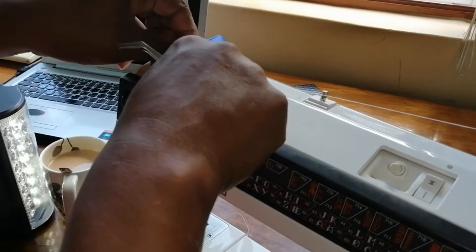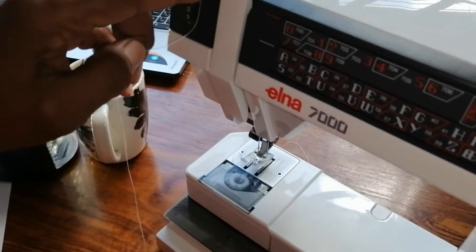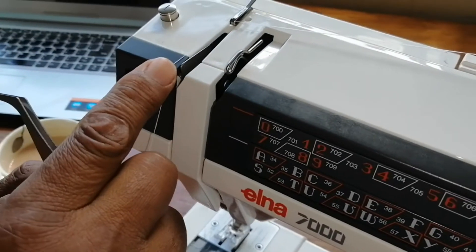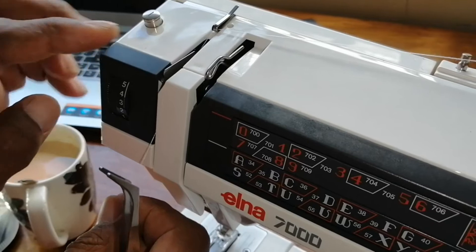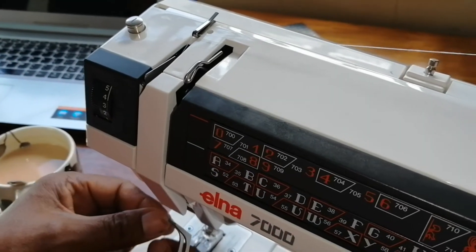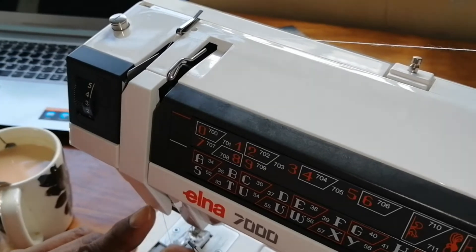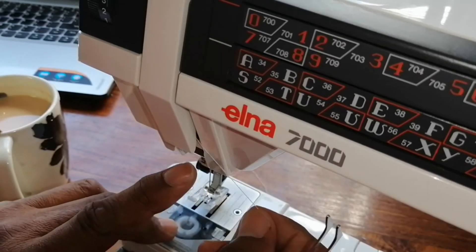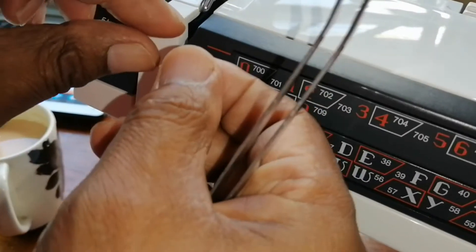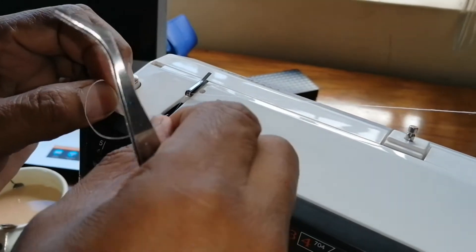Take the thread and move it around. You will see here there is a plate — bring the thread down on the left hand side of this plate. Down under there are also arrows indicating and showing you how to go further. You come up and then point it to the left side of the holder and push it through.